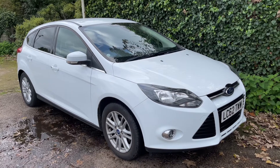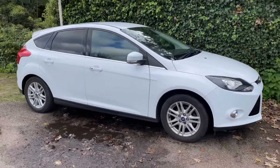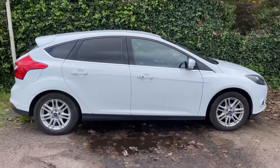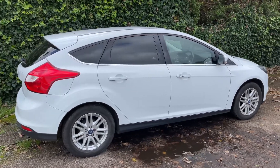Here we have the Ford Focus automatic on a 62 plate. I'm going to start off by showing you around the outside of the car and then we'll hop in and run through some controls on the inside. From the outside you can see it's a five-door car with alloy wheels.